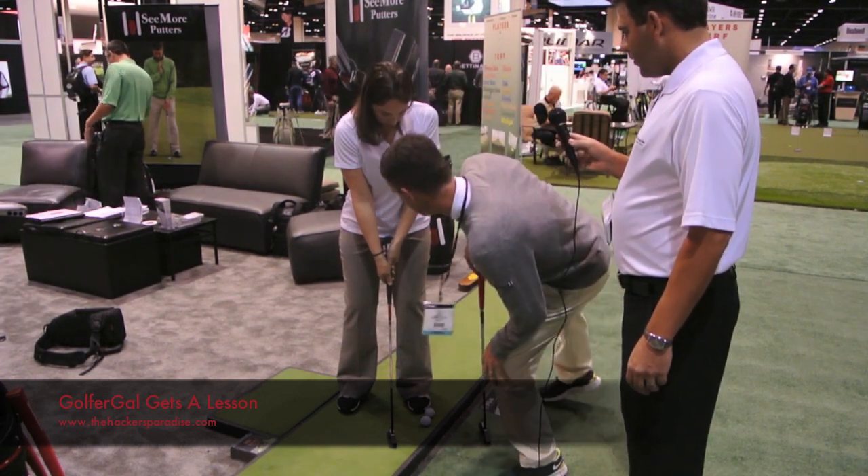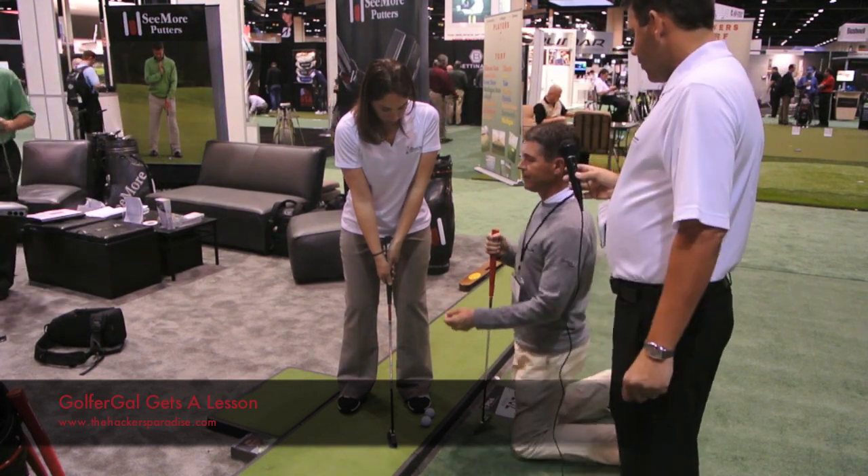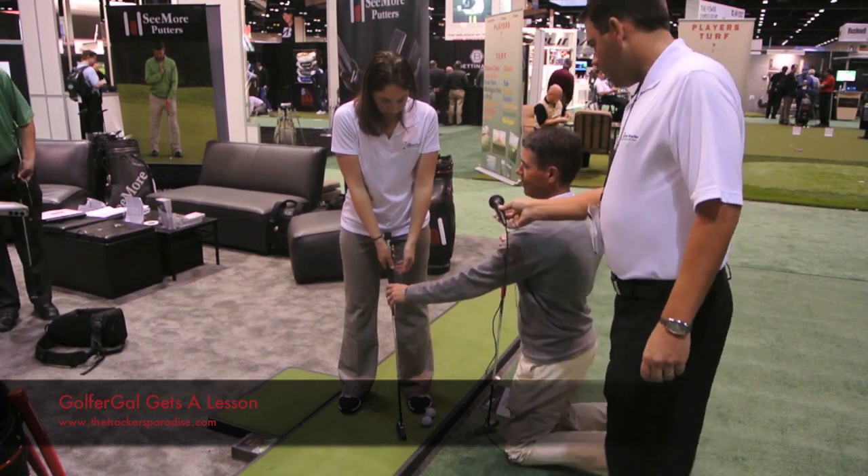Is that better? Am I still too far over there? No, that's good. Okay, so show me that one more time from the camera. You've got to bring your right hand — bring it right up to your center. And then take your left hand grip.